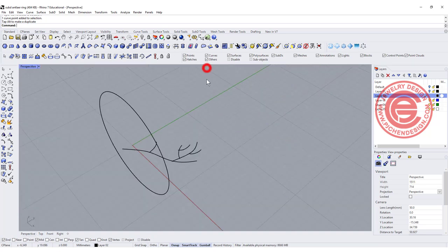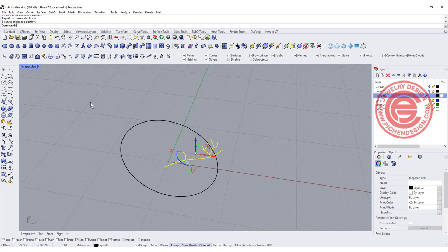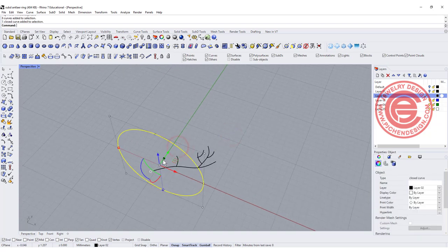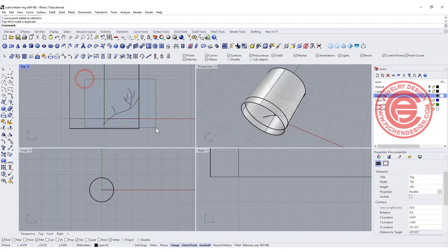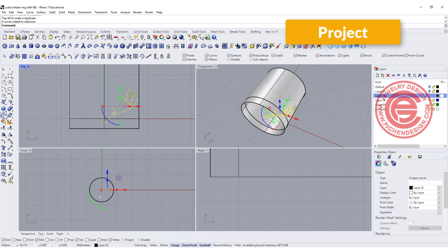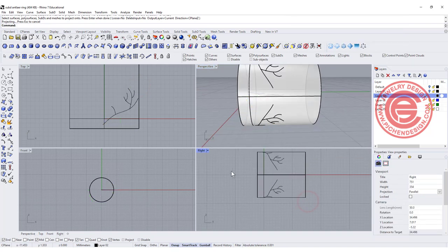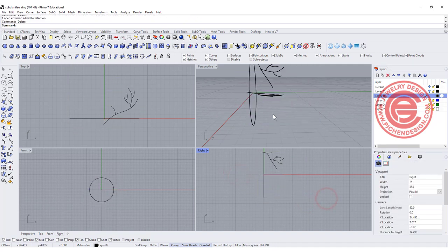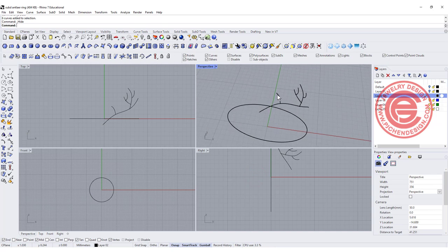Now we need to turn these curves to follow the 3D ring form. We could do curve-from-two-views one by one, but that would take forever. So I'll project them onto a cylinder surface — on the top view, I'll pick up all my curves and project them to the surface. You can see they project to both the top and bottom; we only need the top ones, so delete the bottom set and the surface.